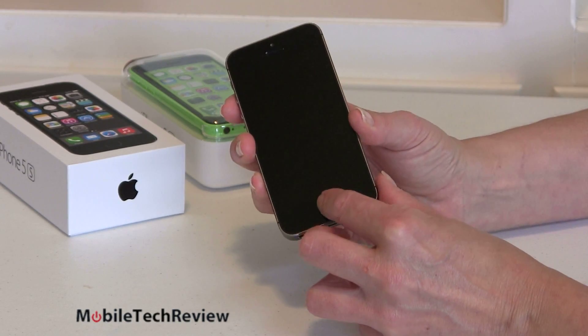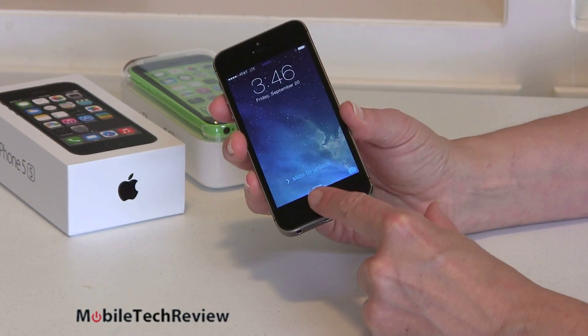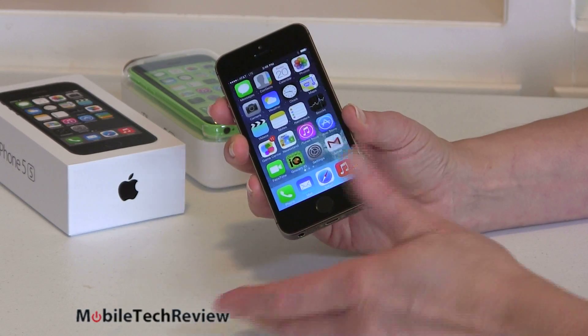So say I want to turn it on. I can just press here or I can use the button up top. Rest my finger here because I've scanned that finger. Just like that.